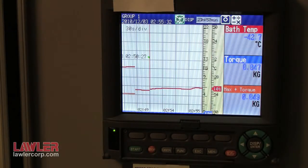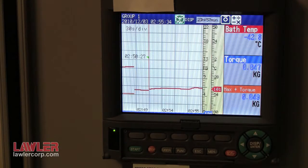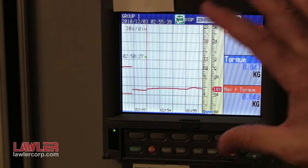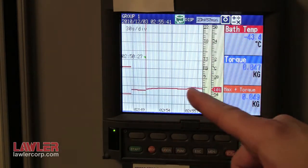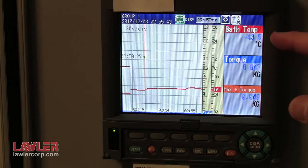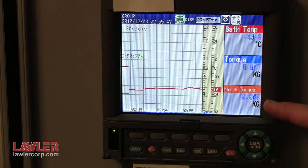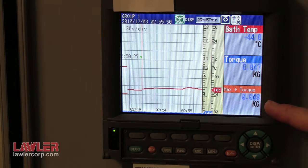With the motor running for one additional hour soak period, record the values. The recorder captures an XY plot as well as digital values of temperature, torque, and maximum torque, which is required in the method as the starting maximum torque.